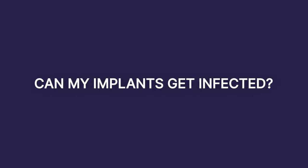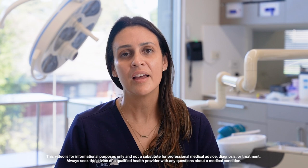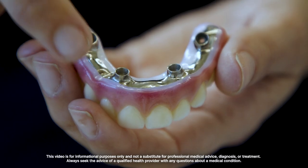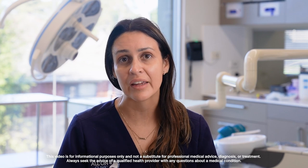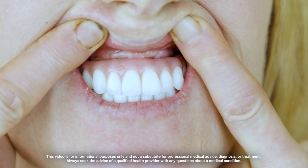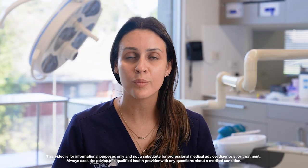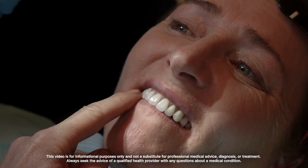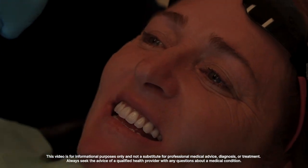Implants can get infected when they're not being looked after. If you're not visiting the dentist regularly, or if they're not being cleaned regularly, they can get infected. You can start feeling a little bit of discomfort around the implants, a bad smell from them and a bad taste in the mouth, which is normally a sign of an infection. There can also be some swelling around the face, around the implant, and in the gum.